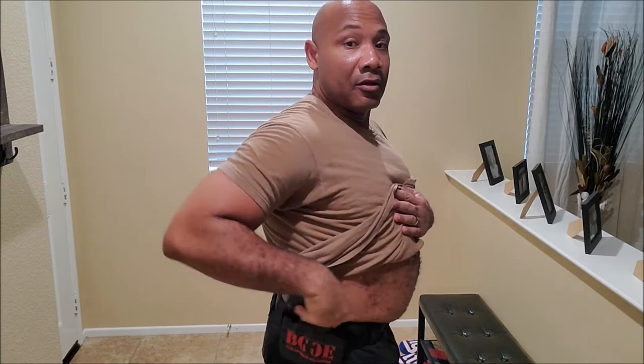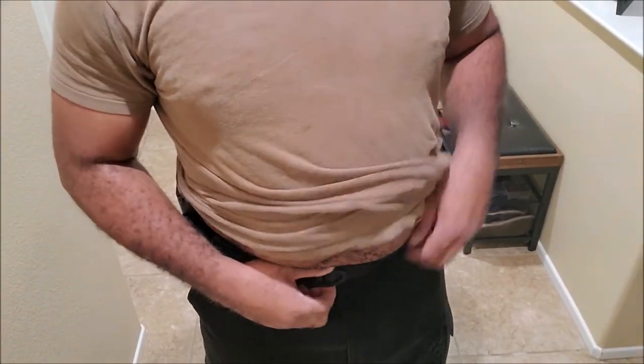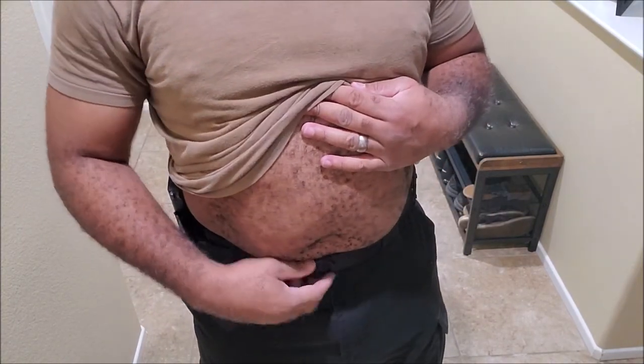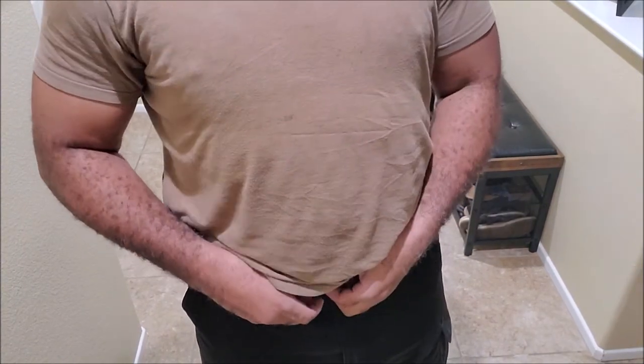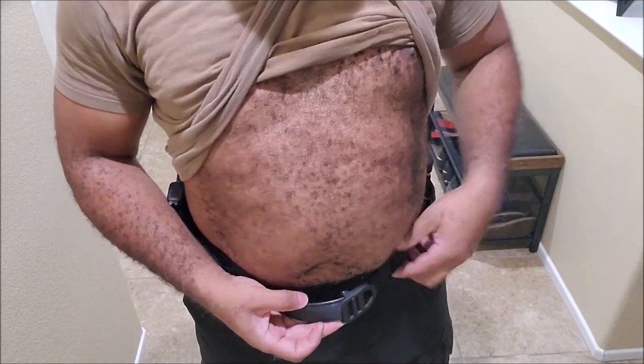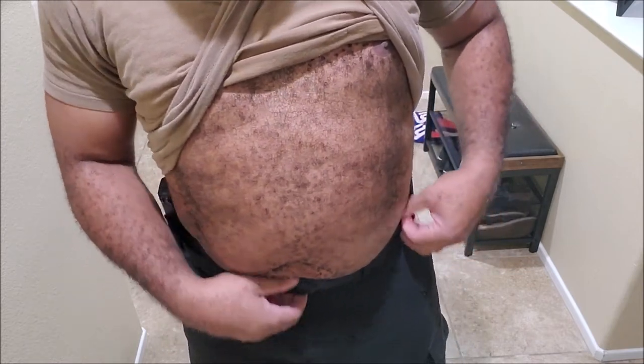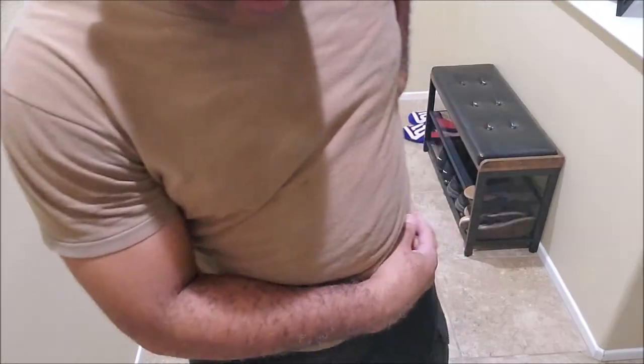Alright, I've got it all the way on — goes nice and snug, very snug. Let me show you how it goes through the teeth right here. It's easy to come off — just push it towards you and it releases easy. If you need to adjust it you can. It's pretty good. Let me pull the shirt out just so y'all can see.